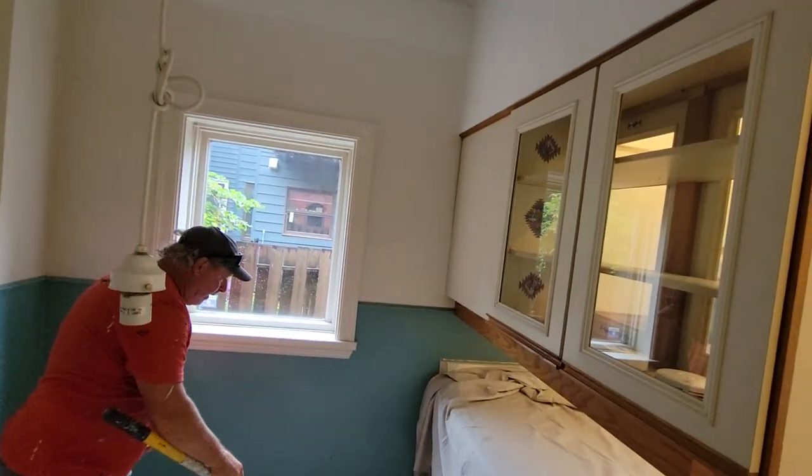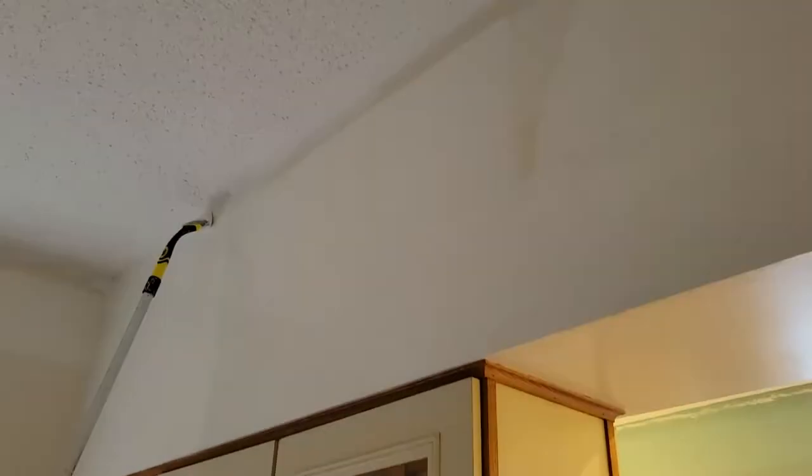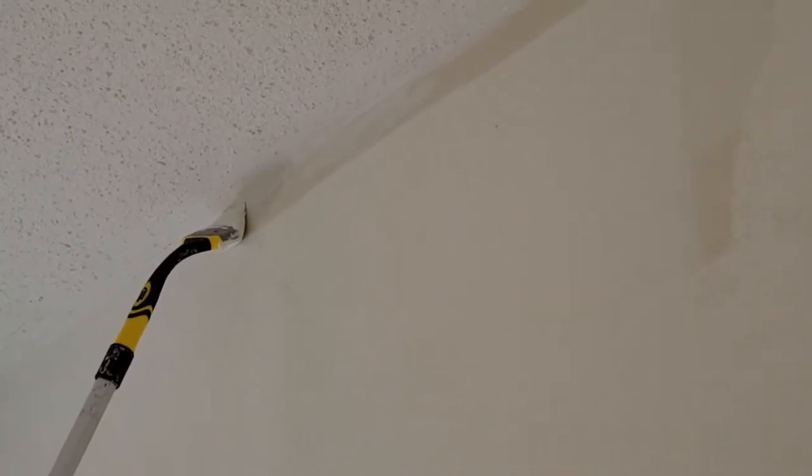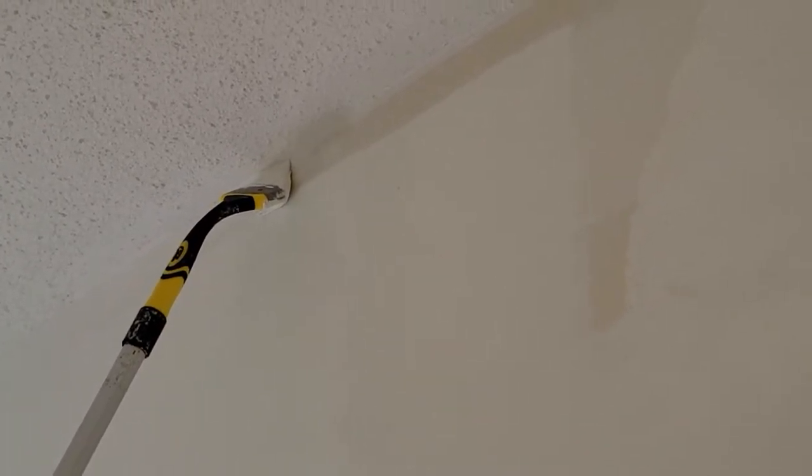This is the first coat. I'm going to go back down and dip this here, go back up again and give it another cut. Just lay it up there, just drag it along the ceiling line there. See how easy it is — saves so much time from going up and down the ladder.